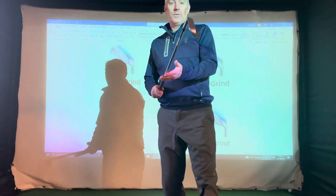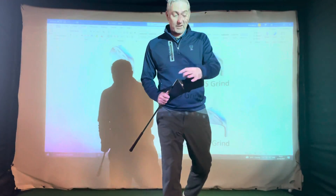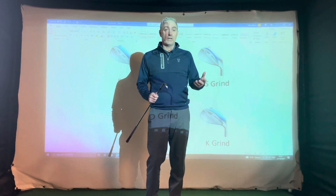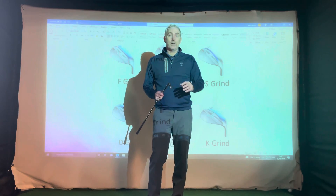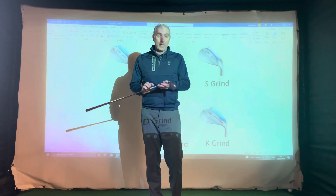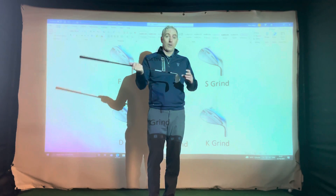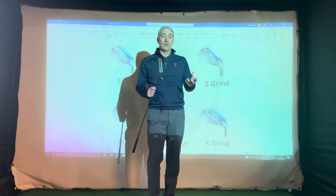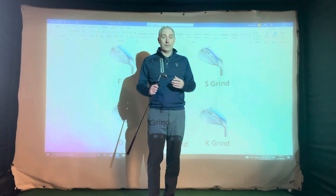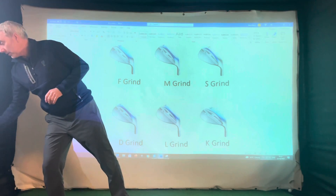The width of the sole on the F-grind is effectively a full grind — the same as your 8-iron or 6-iron. This is normally used for the lower lofted wedges; this is a 50 degree and it's going to be used for full shots only. We don't need the grind to do anything special like we would out of a bunker or opening the face up.